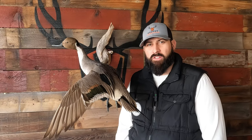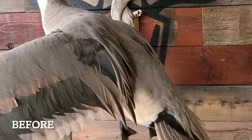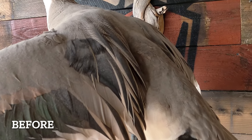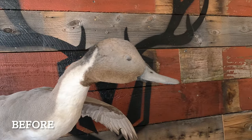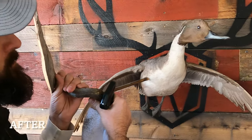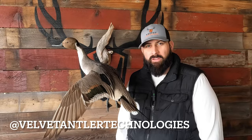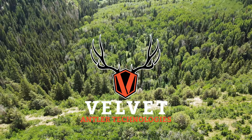Thank you guys for following along — that's a quick tutorial on how to use our premium mount cleaner, Velvet Clean by Velvet Antler Technologies. It can be purchased on our website at www.velvetantlertechnologies.com. We can also be found on YouTube as well as on Instagram at Velvet Antler Technologies. Thank you guys for joining us.